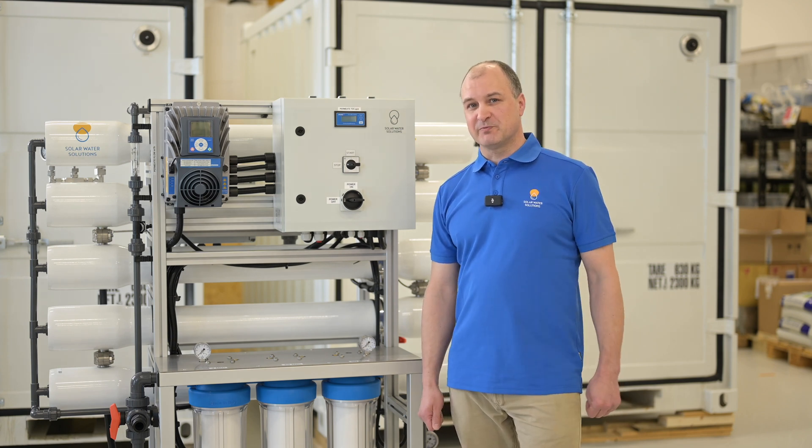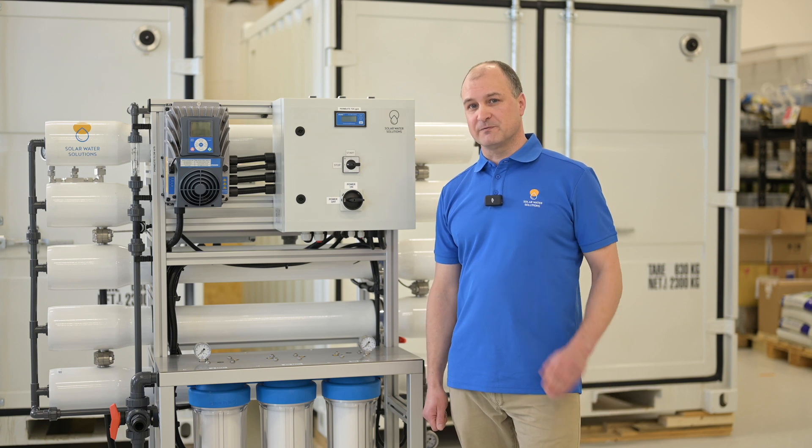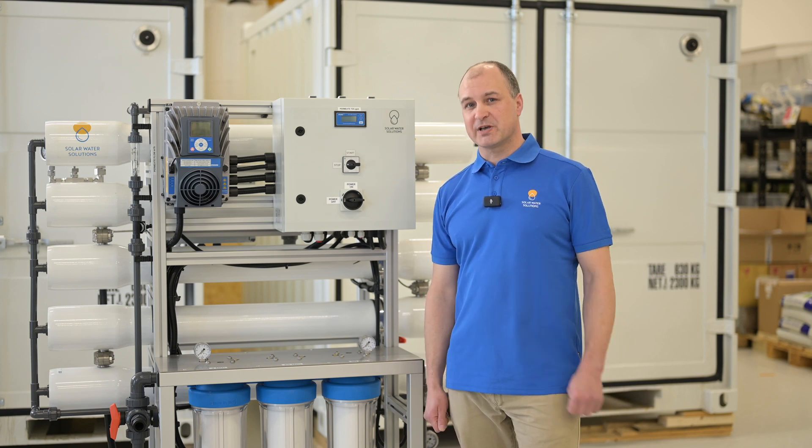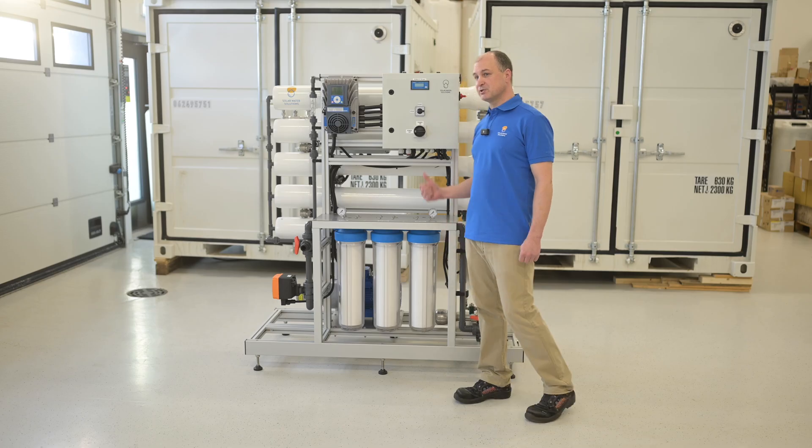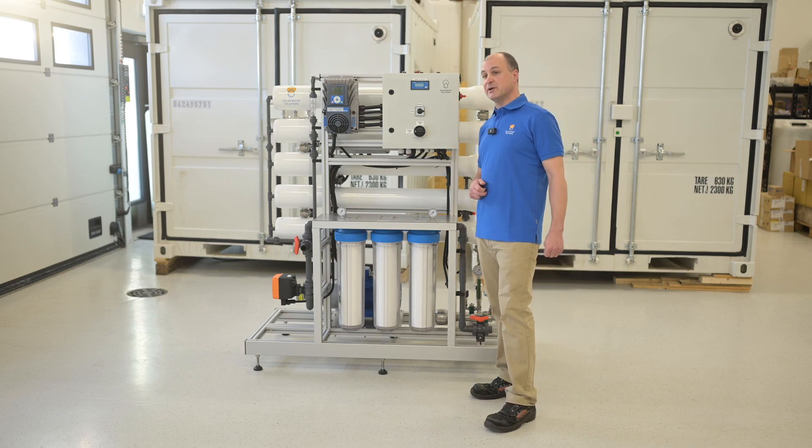This unit was designed to make very high quality drinking water from sea water sources. It has a production capability of 750 liters an hour. This particular unit will be shipped to the Mediterranean area.